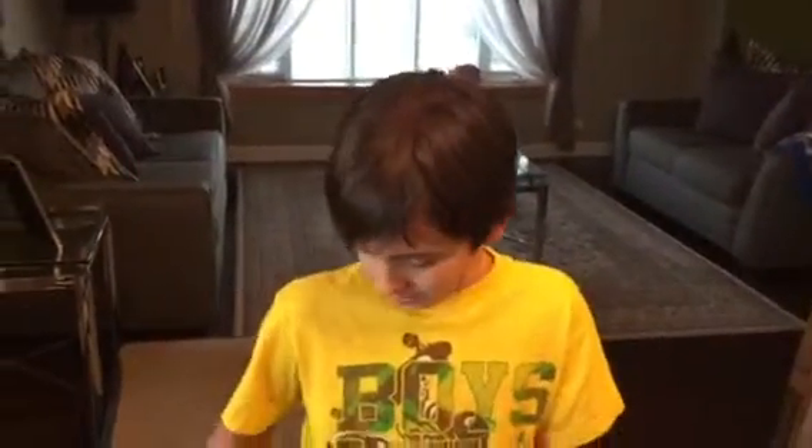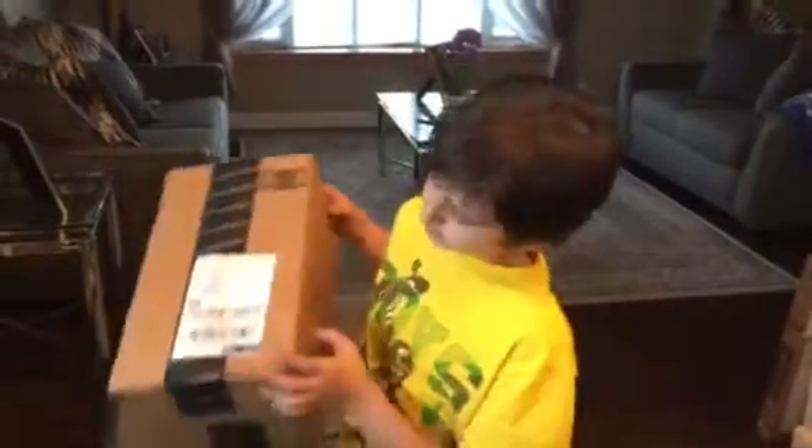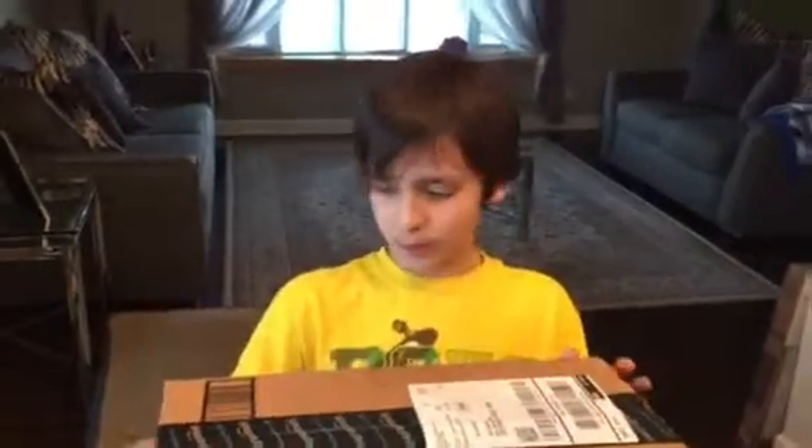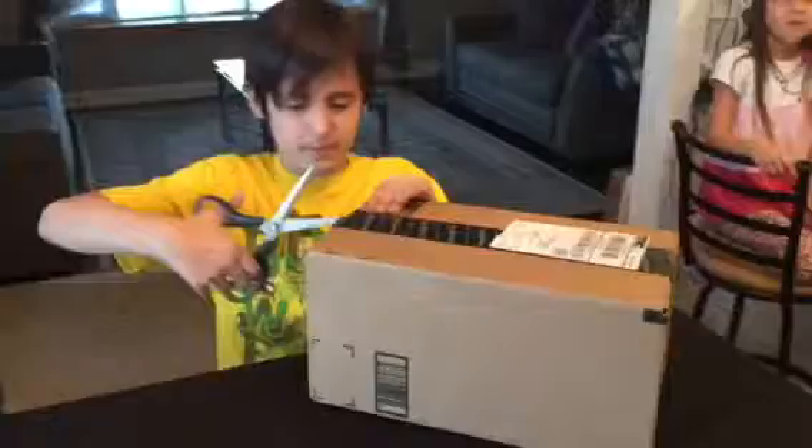What's up, this is Dadwish31968, and I'm going to be doing an unboxing. Okay, so let's put this open.